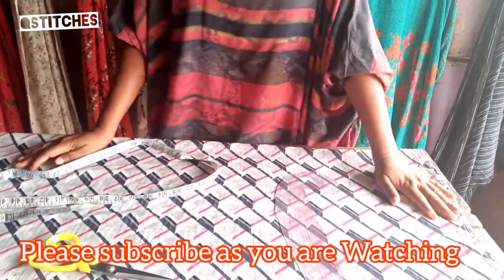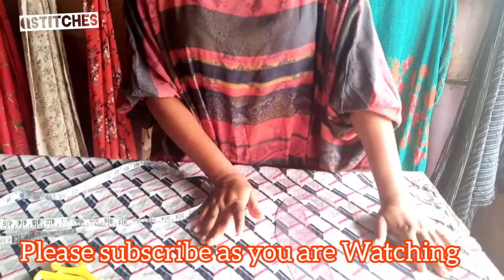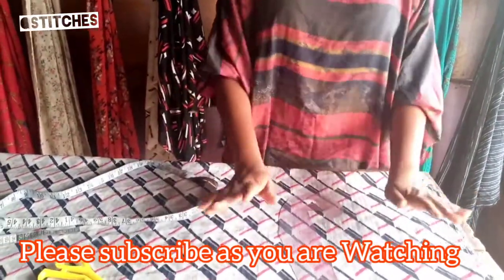Hi, you're welcome to Essential Stitches. Please don't forget to like our videos and subscribe to our YouTube channel. Leave your comments and let us know what you like and what you don't like about our videos.